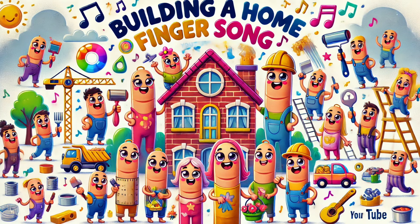Grandpa finger, grandpa finger, where are you? Here I am, here I am, how do you do? Grandpa's fixing the roof with shingles and nails, making it secure so it never fails.